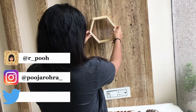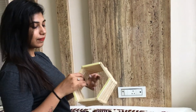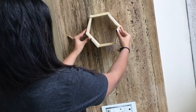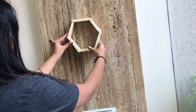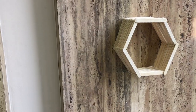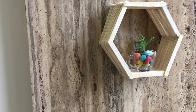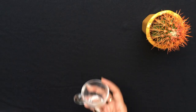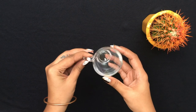Decide the placement of the shelf, peel off the tapes and stick it to the wall.